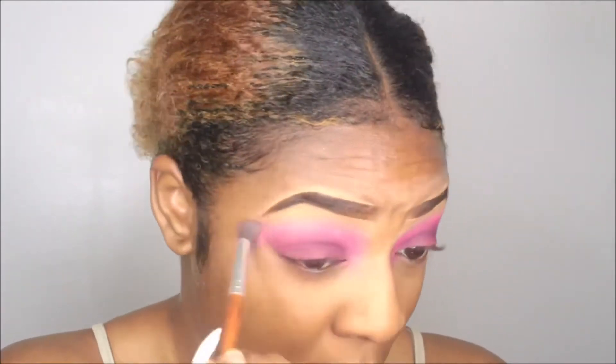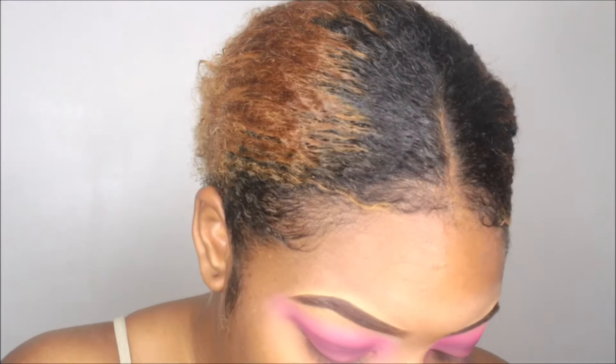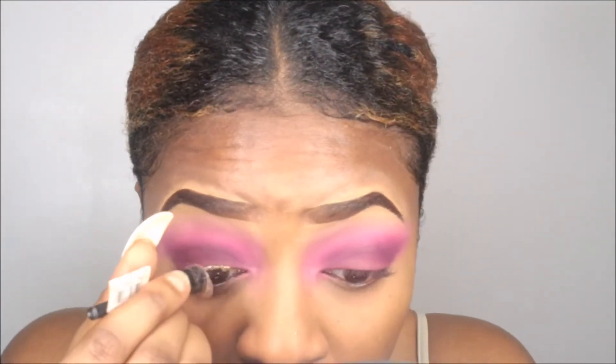I'm now going back in with that transition shade over the eyeshadow to make sure everything is smooth and well blended, blending out the edges so it's not harsh. Now we're taking some gold glitter liner and we're just going to spice up the look with some glitter.